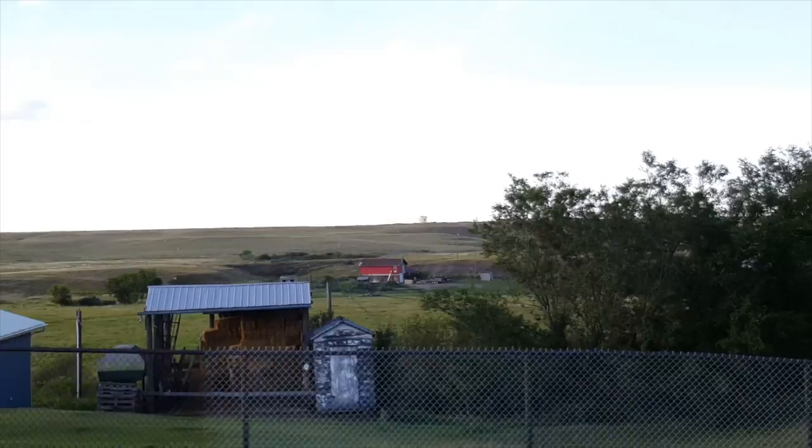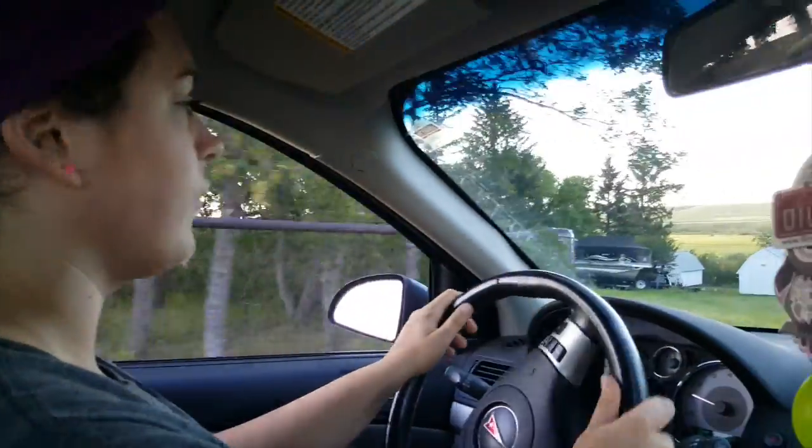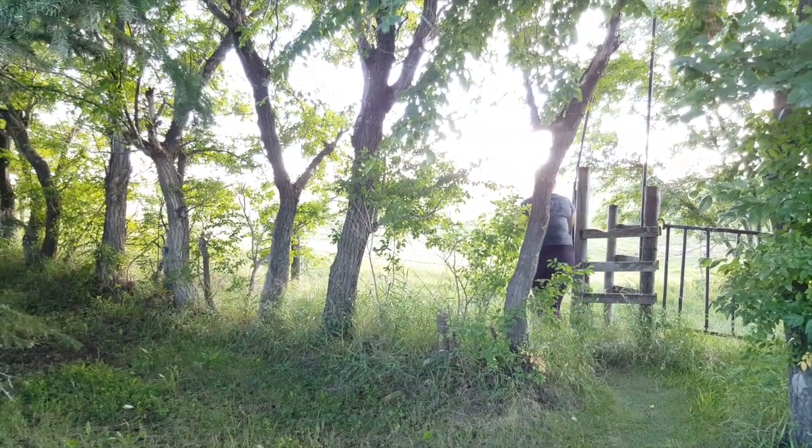All right, here we go. Hey everyone, so we're pulling up onto the barn. I'm driving, I'm a legal driver. Look at me walking to the barn.